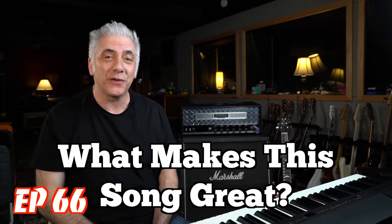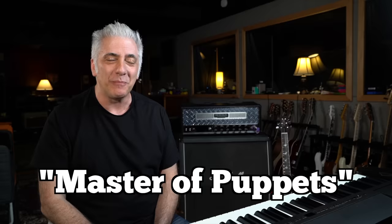Hey everyone, I'm Rick Beato on Today's Everything Music. It's What Makes This Song Great, Episode 66. The band is Metallica and the song is Master of Puppets.